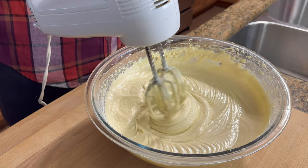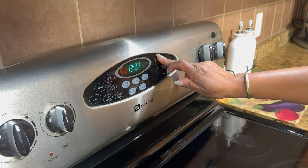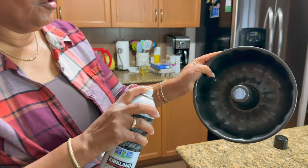Nice and smooth and creamy — the main thing is we don't want any lumps. It bakes at 325 for one hour, and after that you check it. If you need more time that's fine, but usually after one hour it's done. This pan is non-stick but I'm still going to spray it with a layer of spray.